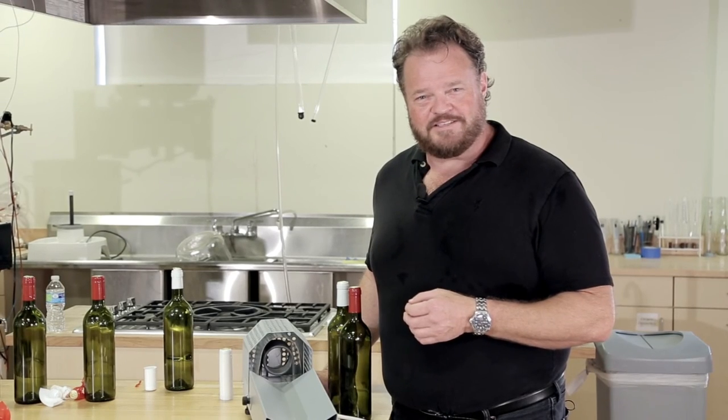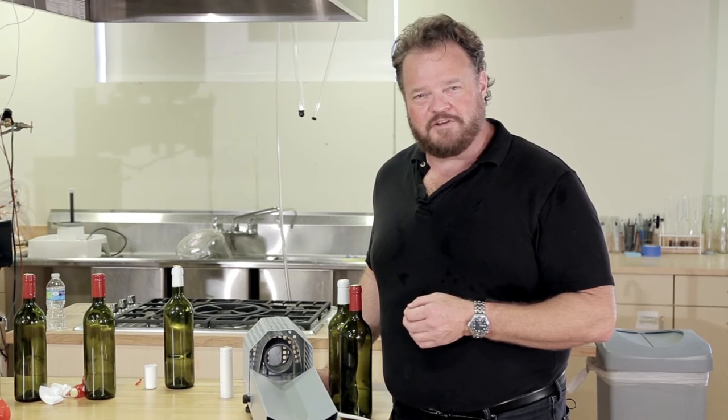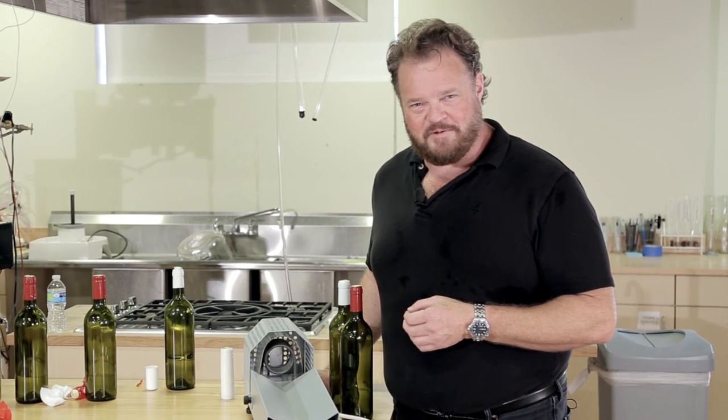And that's the PVC capsule heat shrinker. I'm Tim Vandergrift, your technical winemaking advisor. Happy winemaking.